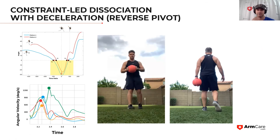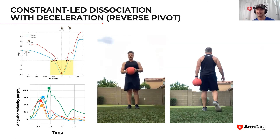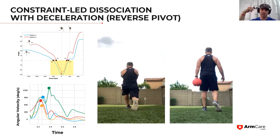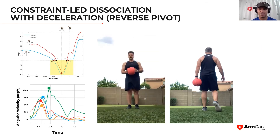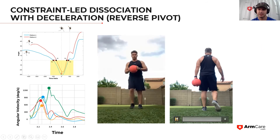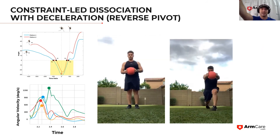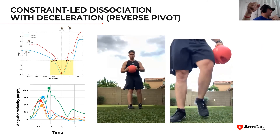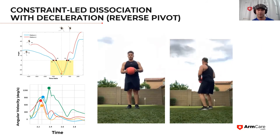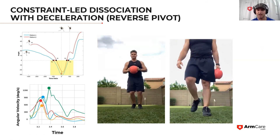Here's the front version — rotating away and getting to that simultaneous deceleration position while holding the weight out. Sending the weight away in front of me creates co-contraction from the front and back. That mass holds me back for a split second as I'm pulling in and rotating, keeping my trunk peeled away from my pelvis. It's a pretty simple drill, and there are lots of ways to do this.